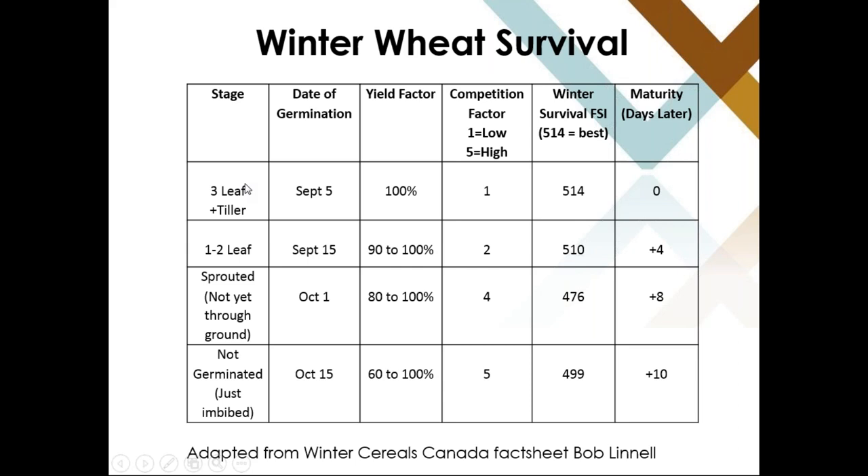In the ideal situation, we would like to see the plant at the three-leaf stage with some tillering. In northern Saskatchewan and northern to central Alberta, the majority of fields were in the three-leaf stage or even higher leaf stage. Those well-developed plants will have a high competitive factor against weeds, the survival index will be at peak, and days to maturity should be right on par for whatever variety was seeded.